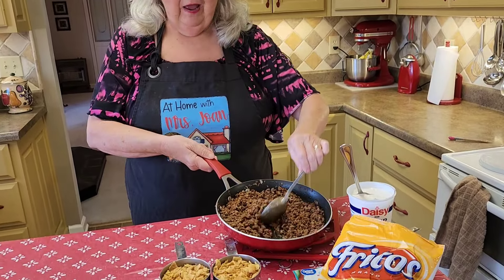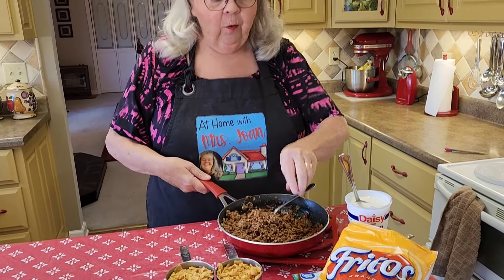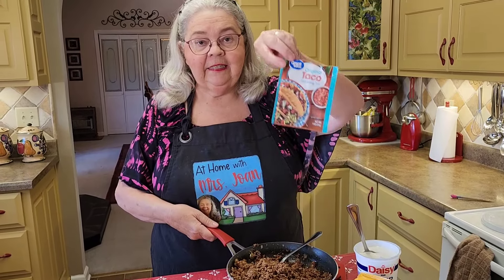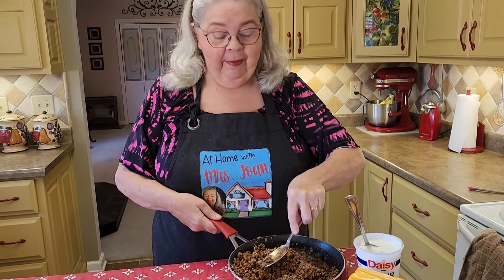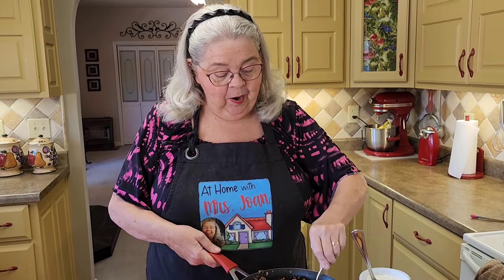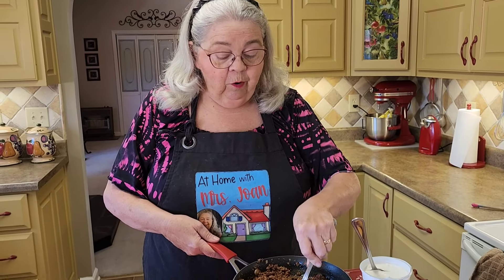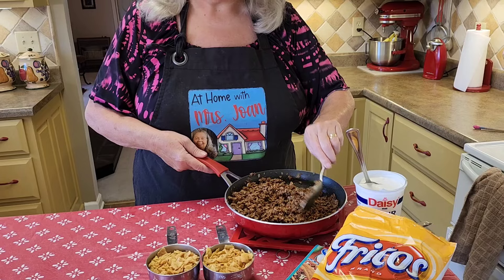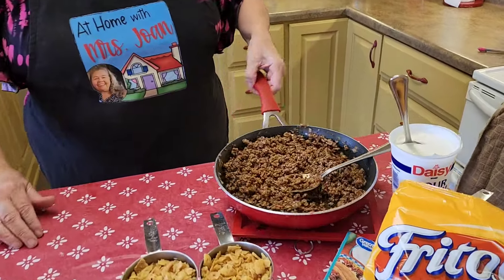What you do is you scramble up a pound of hamburger meat — I've already done that to save time — and then you pour a pack of taco seasoning into it. I also had a little bit of onion scrambled in with my meat, taco seasoning, and then you put anywhere from a fourth to a half a cup of water in it. Let it simmer for five minutes and you get this right here, just like you're going to make regular tacos.